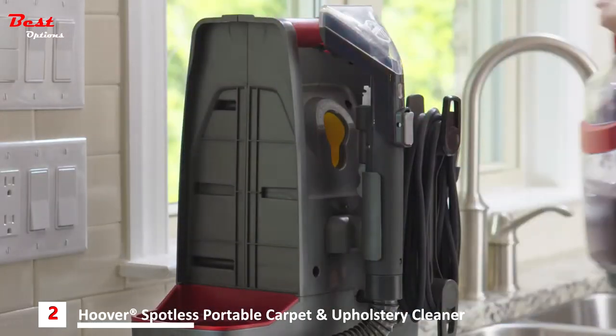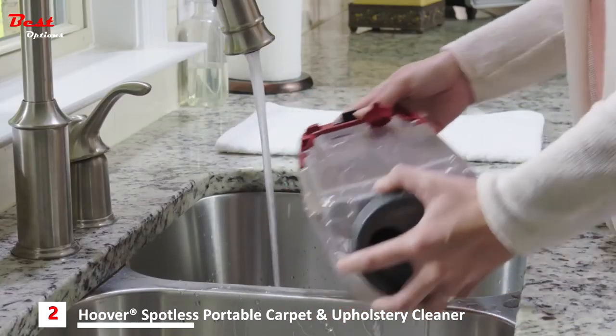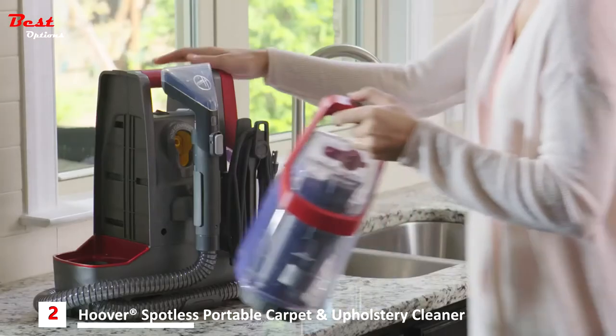First, remove the recovery tank and open the quick cap to empty it into the sink. Rinse the tank with clean water, re-secure the cap, and re-insert the tank.